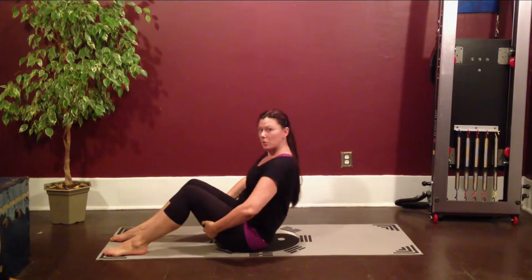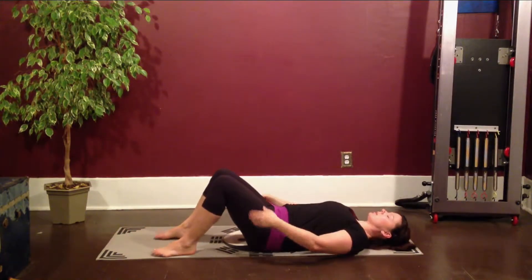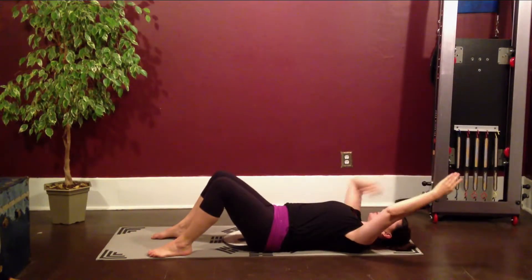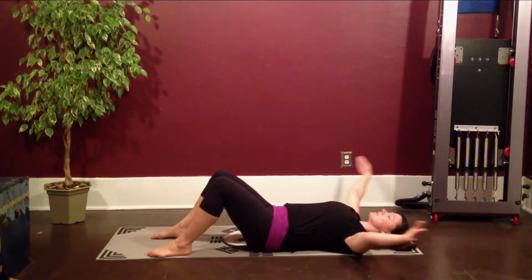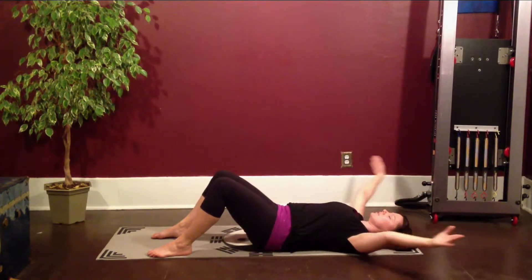Start today by grabbing your legs and rolling yourself down to your mat. We're going to start with some arm circles to warm up the shoulders and activate the abs. Inhale as you reach overhead without letting the ribs lift. Exhale, circle the arms around beside you. Inhale, lift. Exhale, circle — holding neutral the whole time, so you don't want to jam into the back of the glutes or the hips.